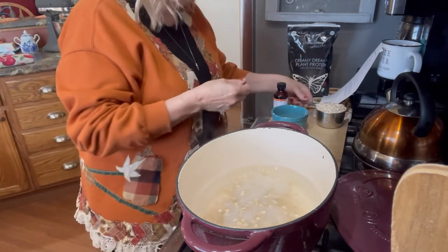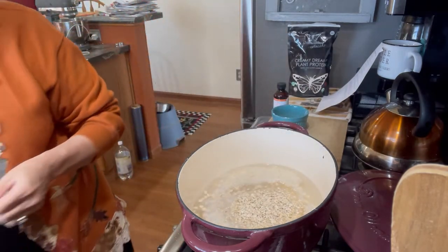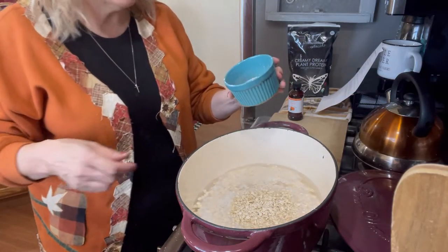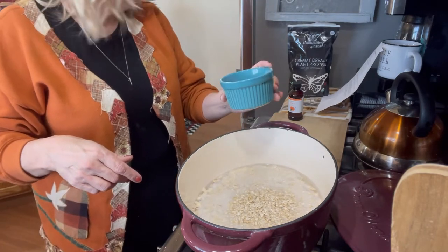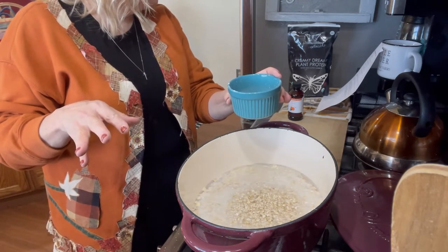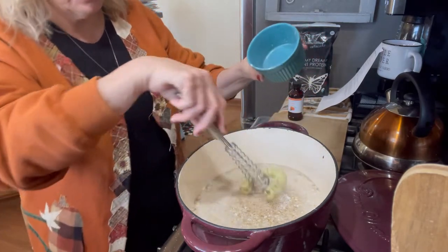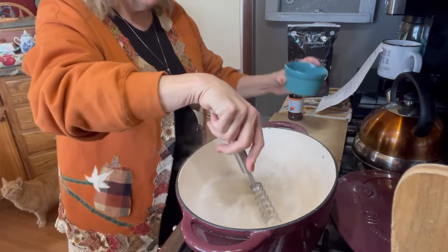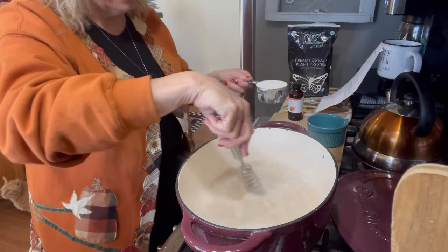It calls for a cup of the quick oats, and in here I have psyllium husks, stevia, and a pinch of mineral salt — that's it. You really want to make sure when you put the psyllium husks in that you stir it well to dissolve them so they won't clump on you.